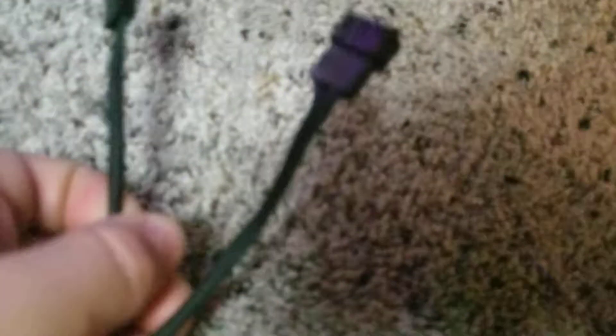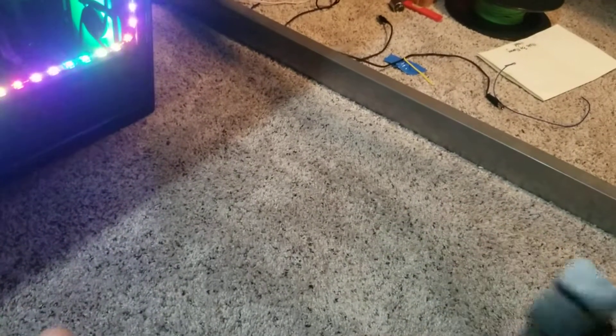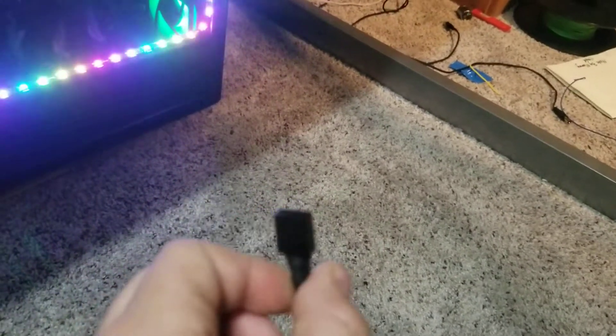In order to fix this problem, I ordered a splitter on Amazon similar to this one. It's a PWM fan connector that allows you to connect two or three fans into one port, so you can plug in multiple fans. It also extends the cable length.